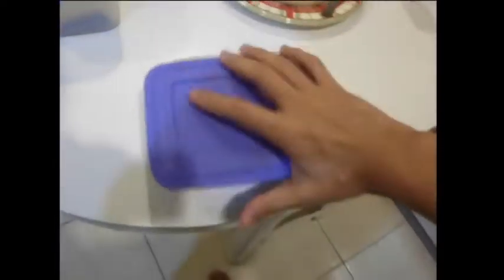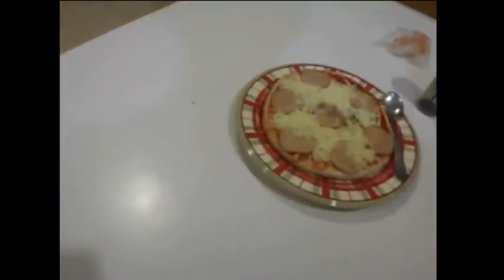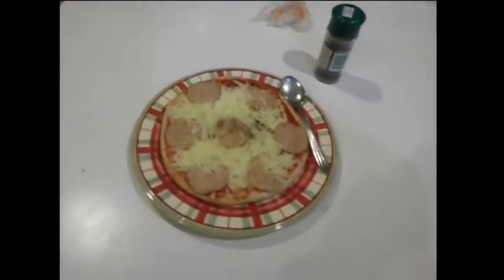So what you're gonna do next is use some cheddar cheese. Let me put it in the picture. Next step you need to do — add some cheddar cheese if you like it. OK, I got some.